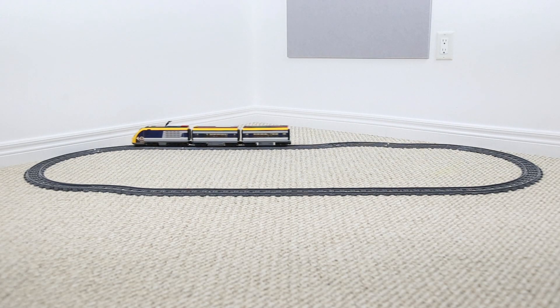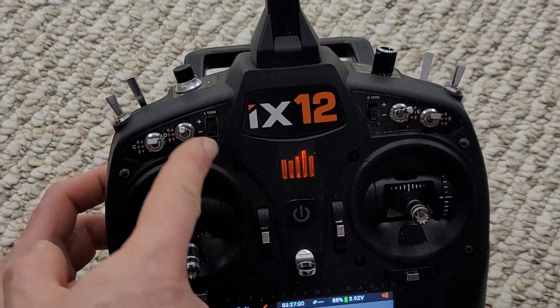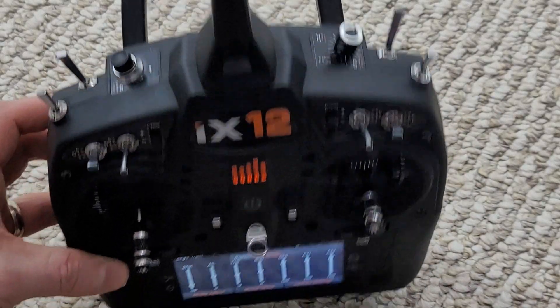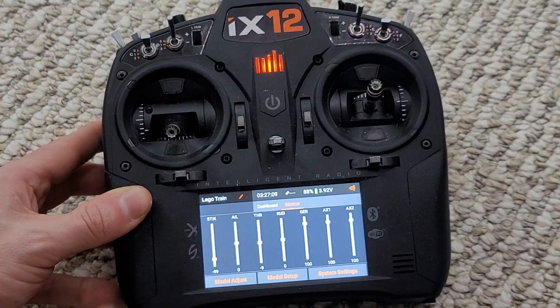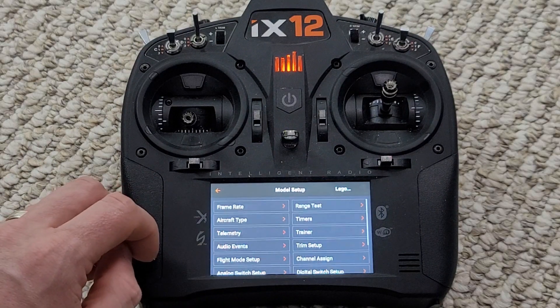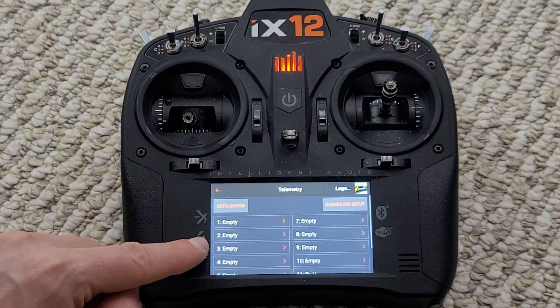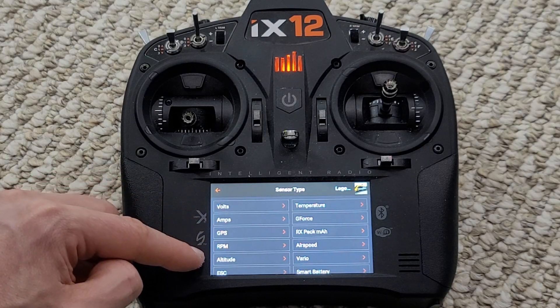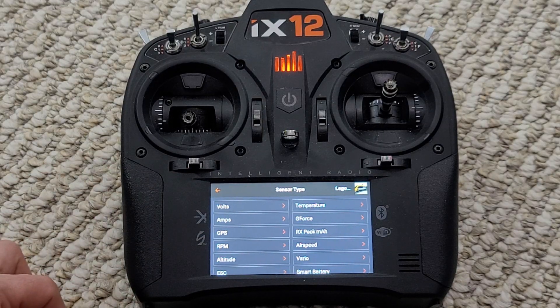There's tons of open switches on this radio that we can utilize to control either a second train or even track switches on the train track itself. All we need to do is hook up multiple receivers, bind them to this radio, and we can access that. Going into the telemetry screen, we can see all the different telemetry values — voltage, temperature, g-force, amps. We can select any of these with the correct hardware so we can measure battery voltage and set up warnings if things are getting too low. To get this functionality, all we need to do is buy the hardware and program it into the radio.